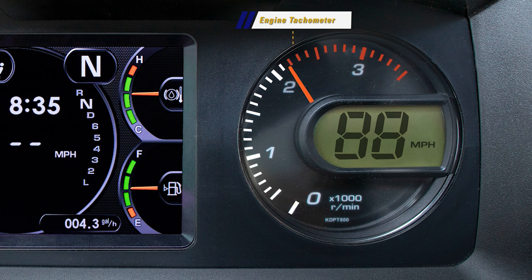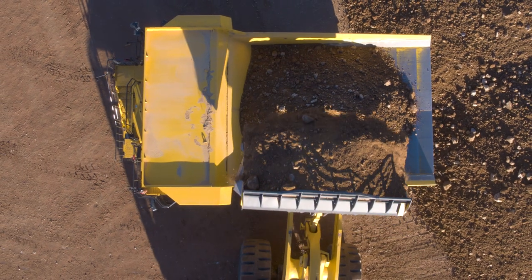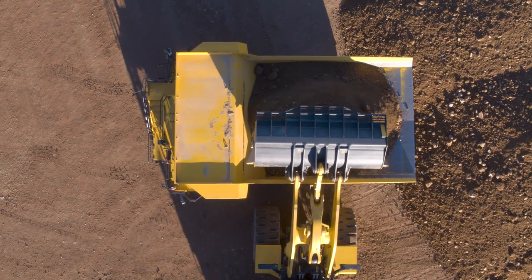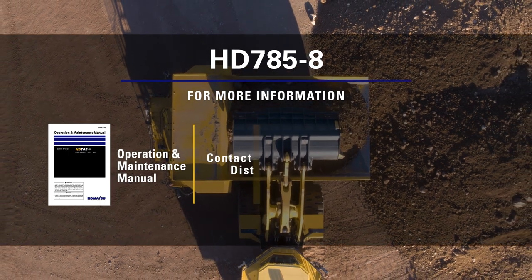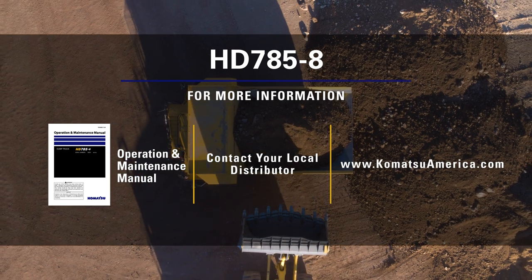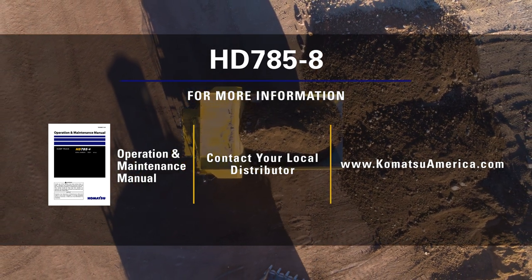Lastly, to the right of the LCD monitor display is a circular engine tachometer gauge with a digital speedometer in the center. This concludes the monitor panel video highlighting the display gauges for the HD 785-8 rigid frame haul truck. For more information please refer to the operation and maintenance manual or contact your local distributor. You may also visit us at www.komatsuamerica.com. Thank you for choosing Komatsu products.